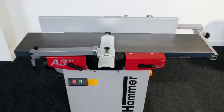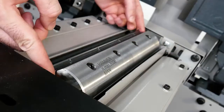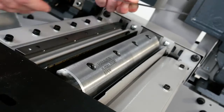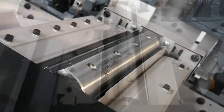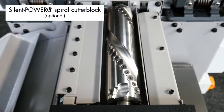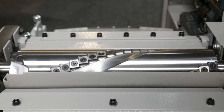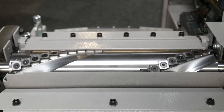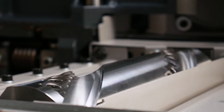At the centre of the A331 is the self-setting cutter block with 3 quick-change double-sided knife blades. For even better results, the A331 can also be fitted with the award-winning Silent Power Spiral Cutter Block, which is exclusive to planar thicknessers from the Felder Group, featuring a spiral array of four-sided tungsten carbide knives which provide a continuous pulling cut for tear-free results on all types of wood.